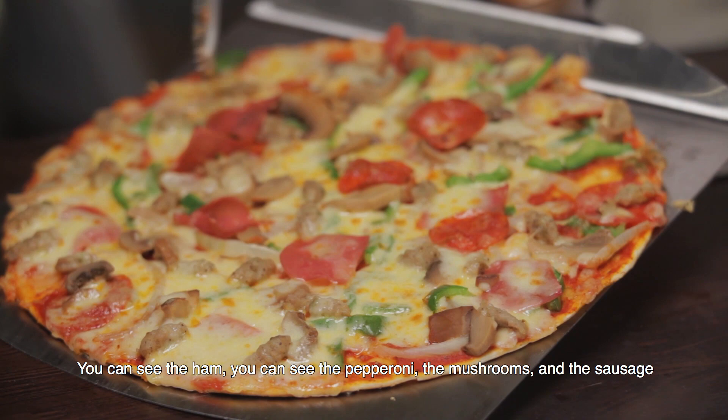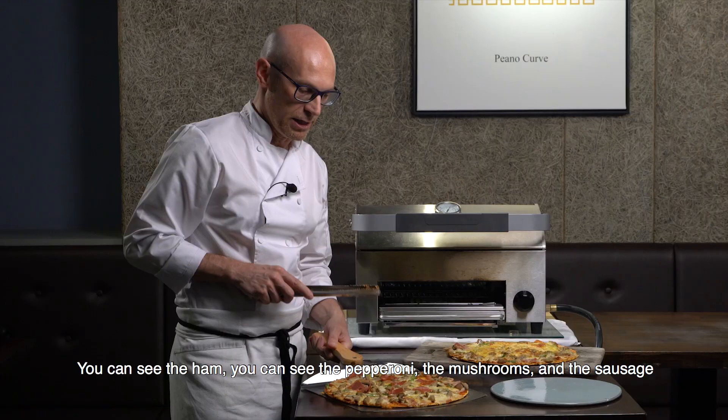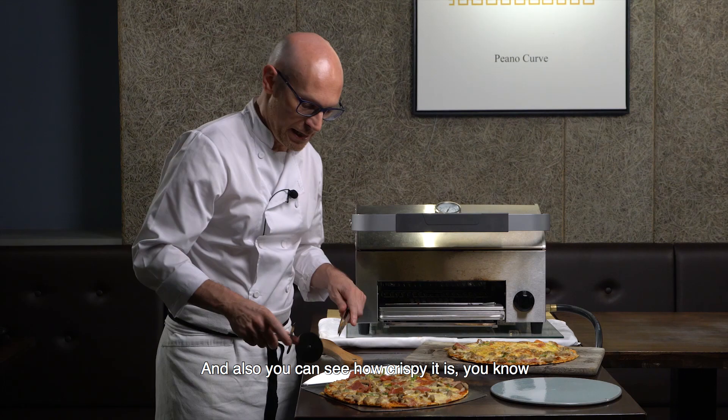You can see all the ingredients — you can see the ham, you can see the pepperoni, the mushroom and the sausage. And you can also see how crispy it is. Let's go and cut it.